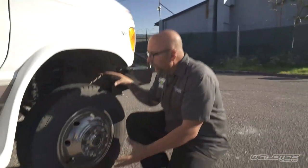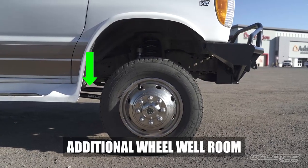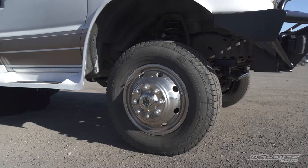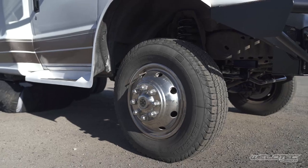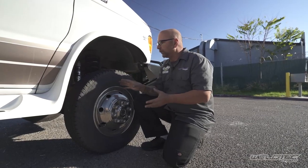You can see that there's definitely a lot more room in this wheel well to run a larger tire if you want to do it. Going with a larger tire gives you that bigger footprint, more mass on the ground, which is also going to help give you more traction and more stability — all a big plus when trying to improve the suspension.